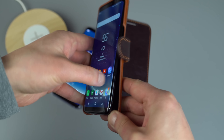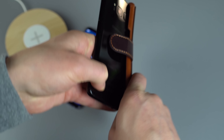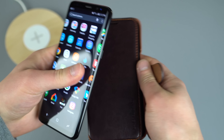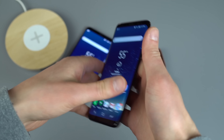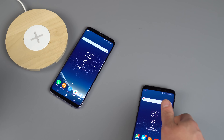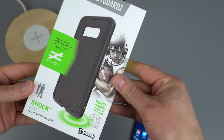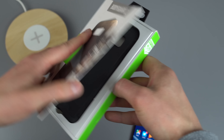So again, that was the Dandy Layered for the Galaxy S8 Plus from VRS Design. If you like wallet or pouch-style cases, that is definitely an option. Moving on, from Bodyguardz we've got the Shock case for the Galaxy S8.